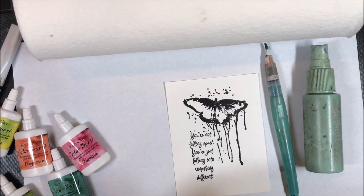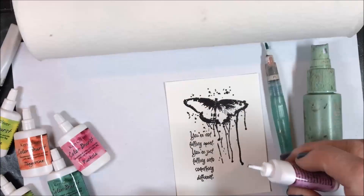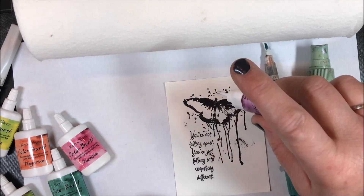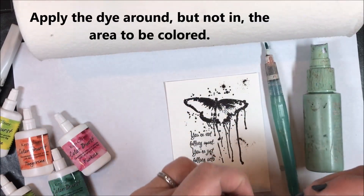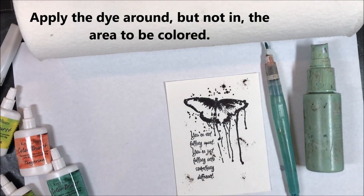First thing I'm going to do is take the covers off and just tap the bottles. You don't want to squeeze these bottles — just gently tap, because if you squeeze you're going to get way too much dye out of them. I'm staying away from the center portion of the butterfly because I'm going to color that in separately.